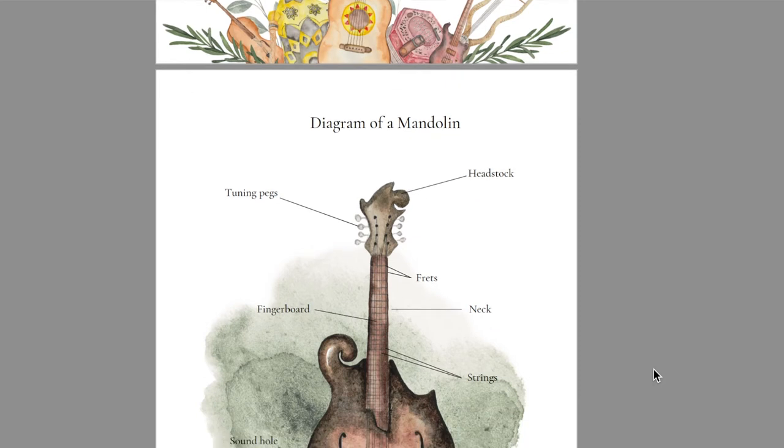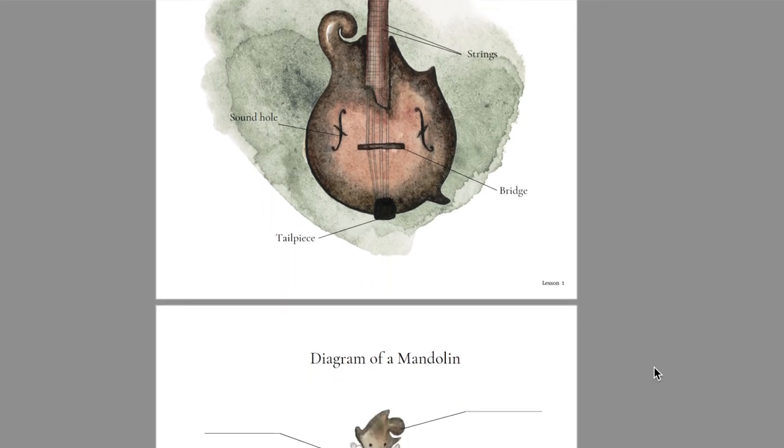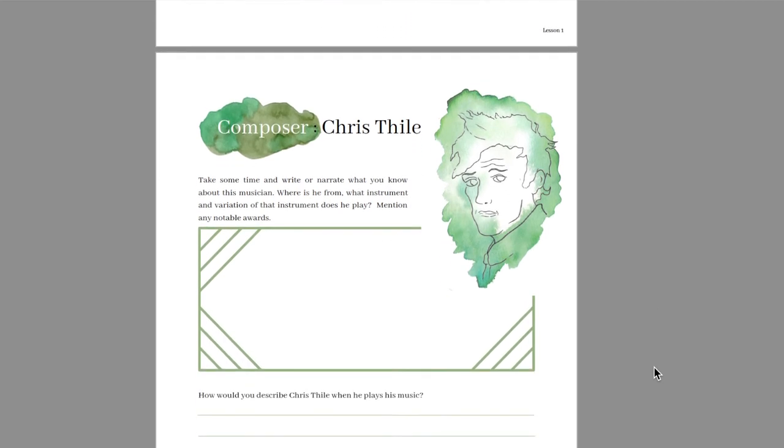Let's talk about the student notebook. As I mentioned, there's only one student notebook so you'll need to determine if it's appropriate for your child. The first thing I want to highlight is the diagram — you'll have a filled-in diagram of the different components of whatever instrument you're studying, and then a blank page for your child to fill in on their own for practice. The second page is about the composer, where they can write information about whether they've heard of the composer before and what instrument they played.